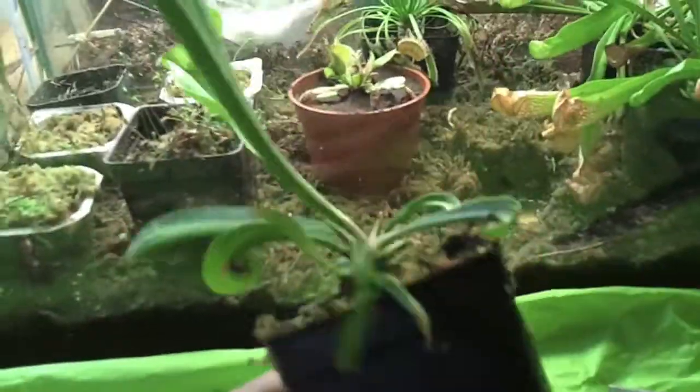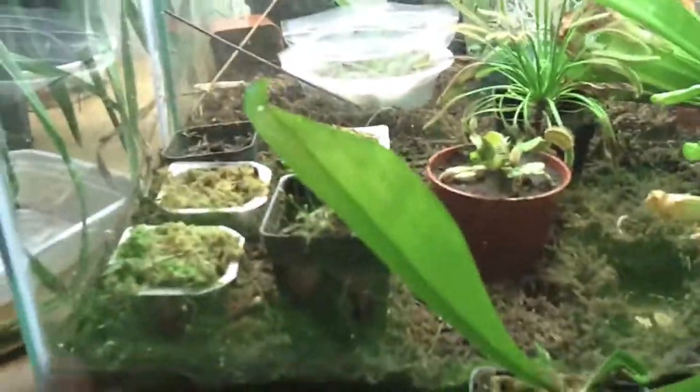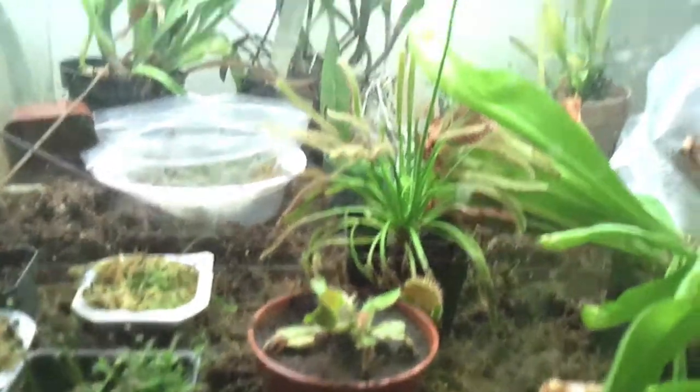This is one of my Sarracenia regliana — the pitchers are clipped. It's just left with phyllodes and the new growth from this year. Here are all the old pitchers — I just put them off to the side. He's ready to go back in the tank, along with my flytrap and many, many sundews. Pull out another one.